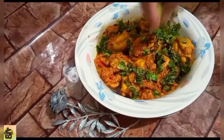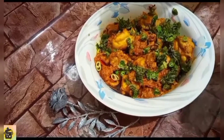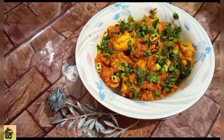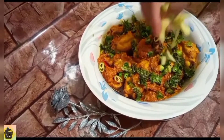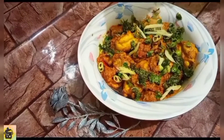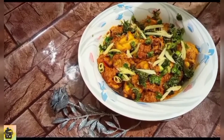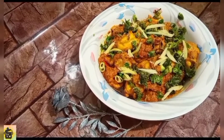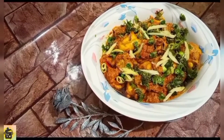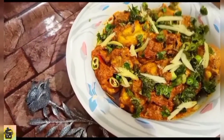We will add some green herbs and our coriander. This taste is very nice. After 5 minutes we can add green chili and coriander, and the taste is very good.